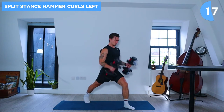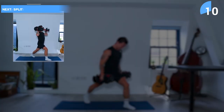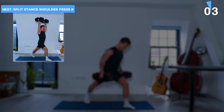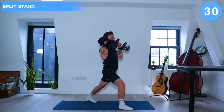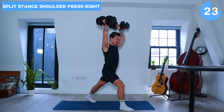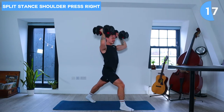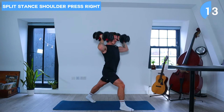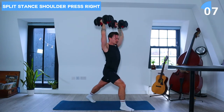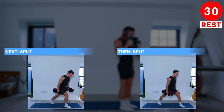Right leg in front of left leg now and we're going to do some strong shoulder presses with neutral grip. Awesome job, really starting to burn now. Let's take a rest in a few seconds.